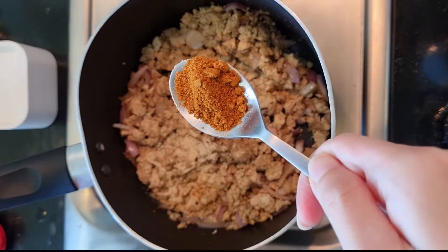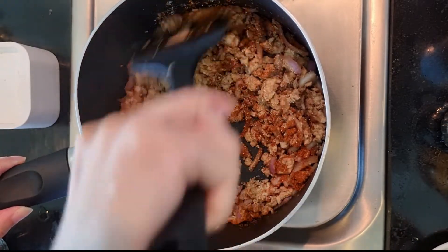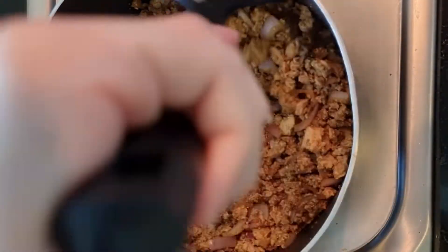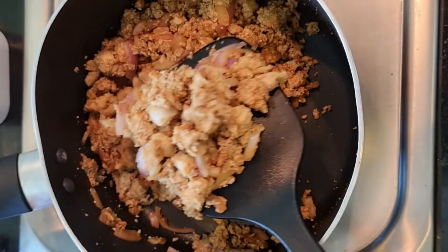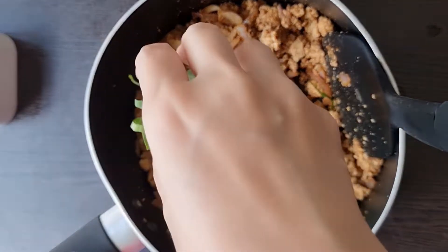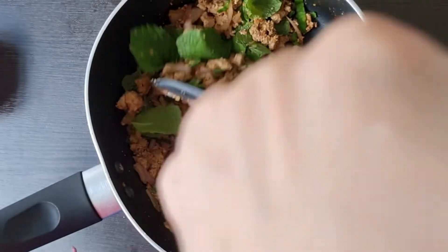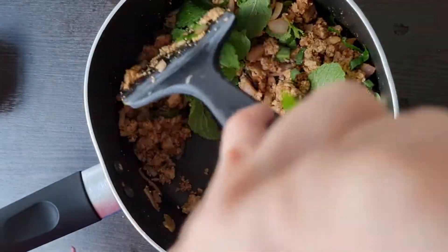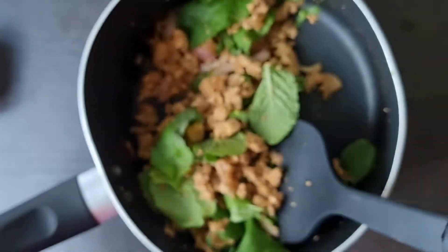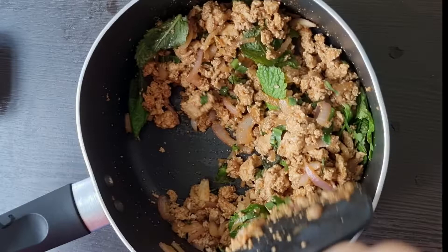Add roasted rice powder — for me, this is the key ingredient of this dish because of its aroma — or chili powder, as much as you can handle. This is a vegan option; if you can eat fish sauce, go for it. Remove it from the stovetop — I don't want to burn my vegetables. Add culantro, mint, and two and a half tablespoons of lime juice.